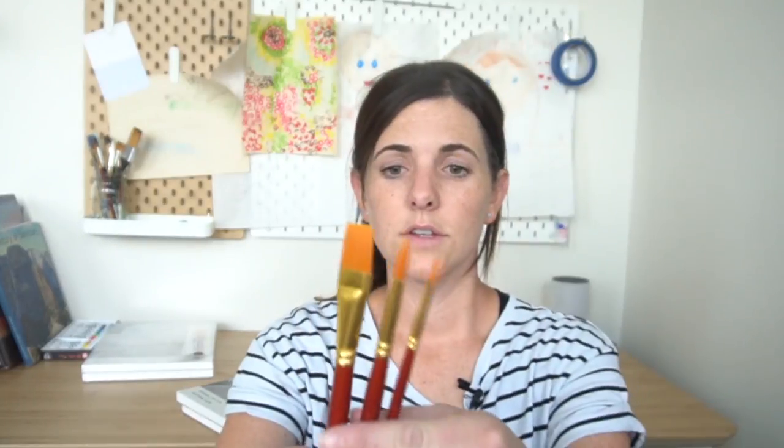And then it's going to be coming with these three brushes: a flat three-quarter inch, a round number 10, and a round number five.